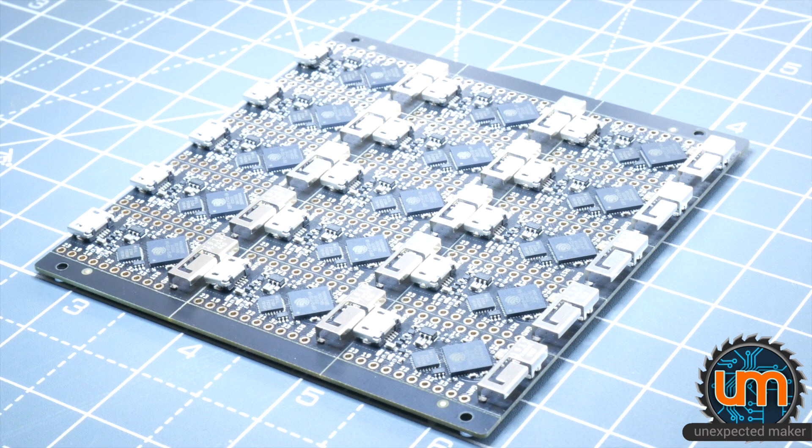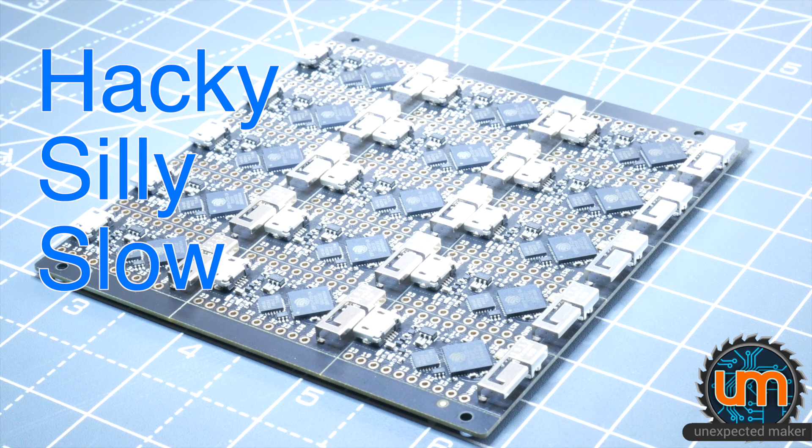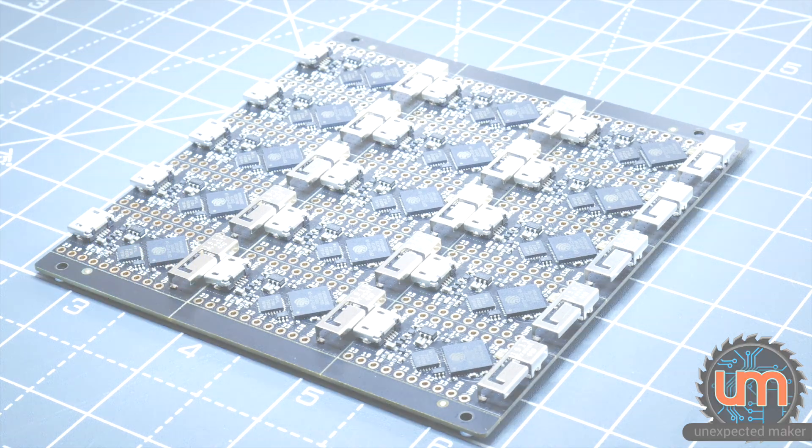As I've mentioned previously in a stream, I'm running low on some of my components on the reel. So I've got this crazy thing that I'm doing, which I thought some of you might find interesting. It slows my production time right down, but I'm not in a major hurry at the moment, so it doesn't really matter how long it takes me to build these panels.